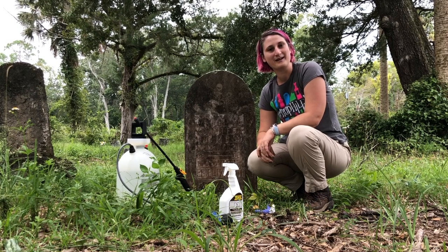Hi, I'm Emily Jane Murray with the Florida Public Archaeology Network. Today we're going to take a look at how to clean a headstone.